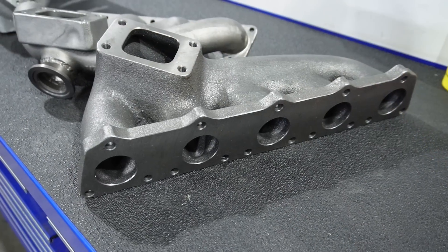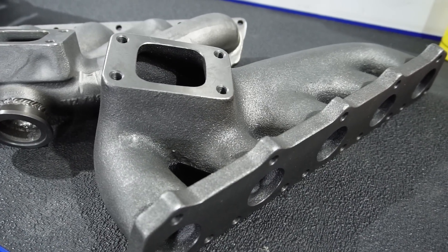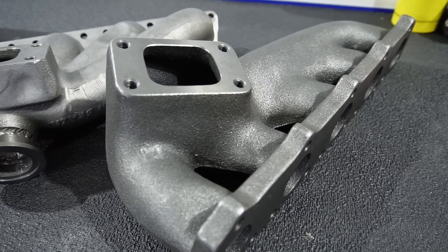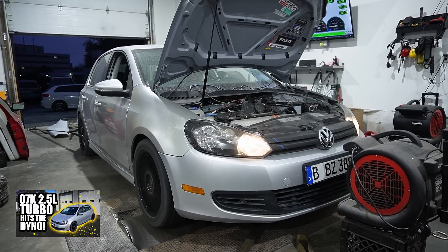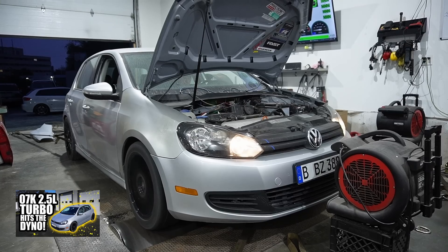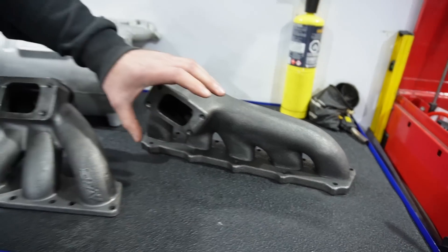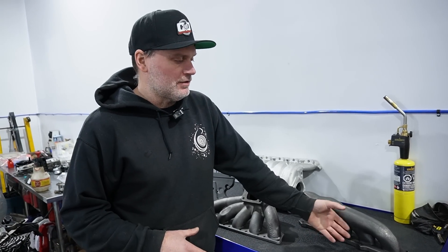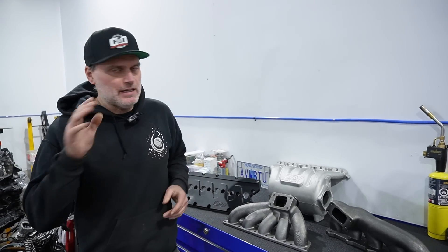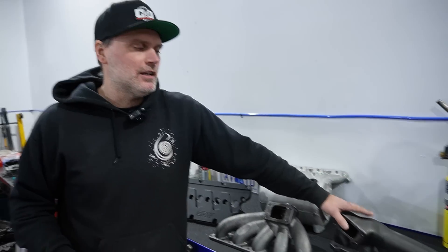This would be their original bottom mount turbo manifold. A lot of guys did run it on transverse engines — in fact, the Mark 6 Golf 2.5 that you would have seen on the channel ran this exact manifold. It's very doable. The issue with this manifold is it puts the turbo in a weird setup for the intake, kind of sets the turbo underneath the exhaust manifold, so the intake part of it is very tight.